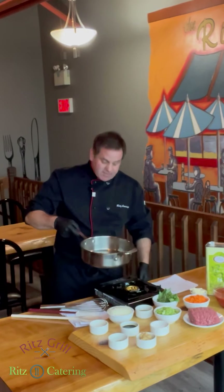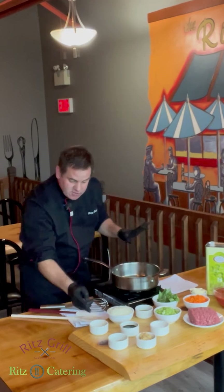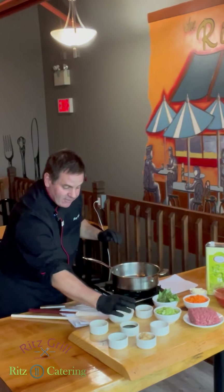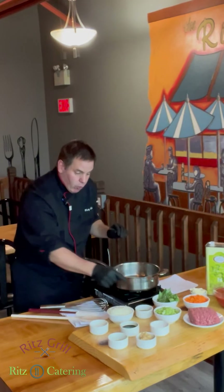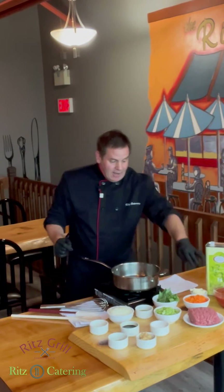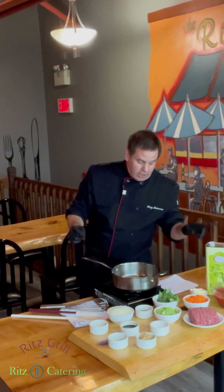Have a nice saucepan ready to go and have all your ingredients ready, like always. We've got salt and pepper, onion, balsamic vinegar, bay leaves, garlic, sugar, oregano, celery, carrot, garlic butter, fresh basil, extra lean ground beef, whole plum tomatoes, and olive oil.